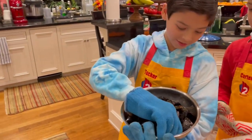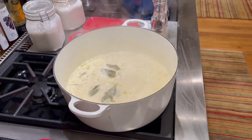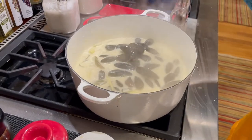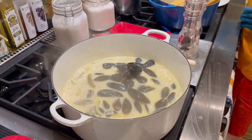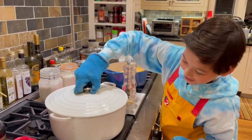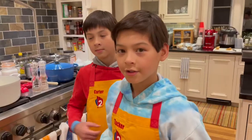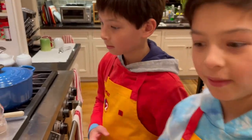You know they are ready when the shells open, kind of like this — it already opened a little bit. Three, two, one — and they go in! Now close the lid. It is really heavy. And now we wait for five minutes. Always have a parent to help you open the lid.